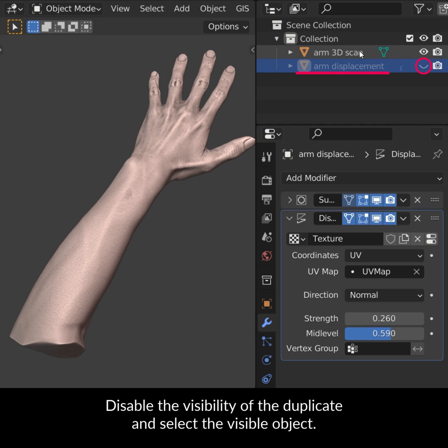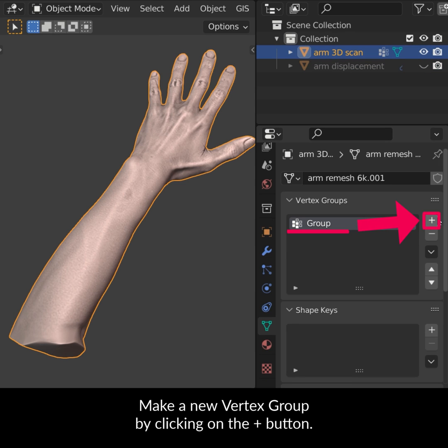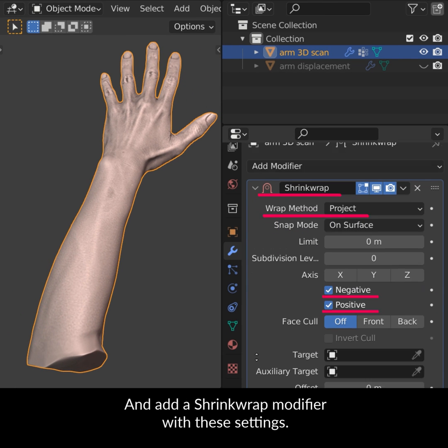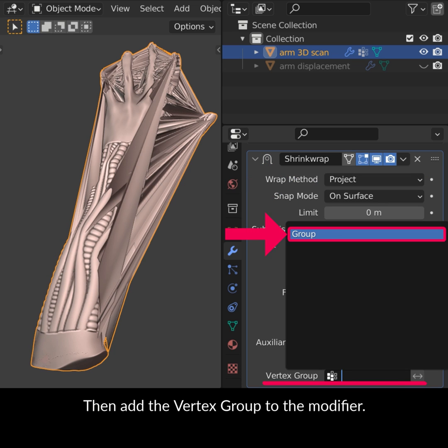Disable the visibility of the duplicate and select the visible object. Make a new vertex group by clicking on the plus button and add a shrink wrap modifier with these settings. As the target, choose the hidden mesh, then add the vertex group to the modifier.